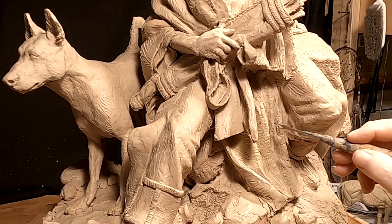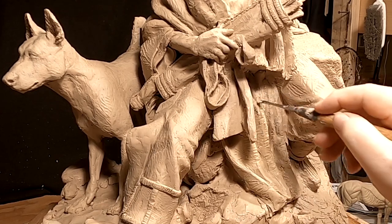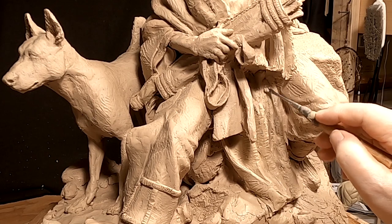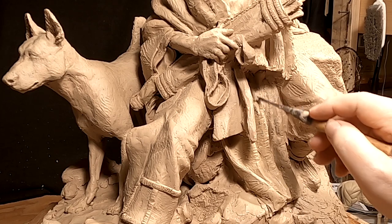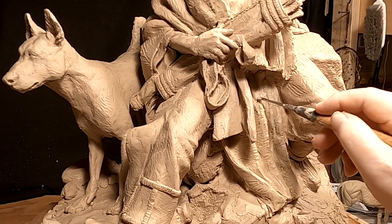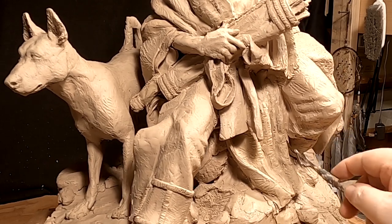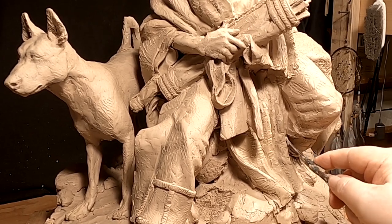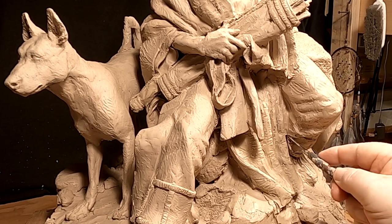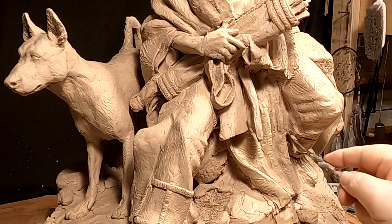I'm just using little tiny pieces of clay at a time. The idea of doing all this last-minute work is that you want to give the best possible product to the person who puts their money out for it. You want them to be proud of what they're buying, and you don't want them to feel like they've been slighted by any means. So you take your time and do what you have to do.